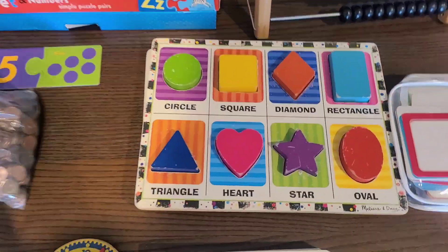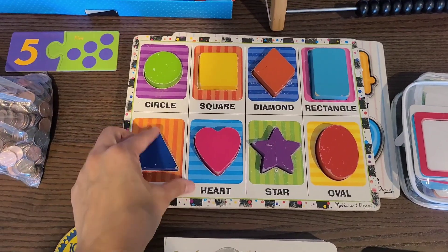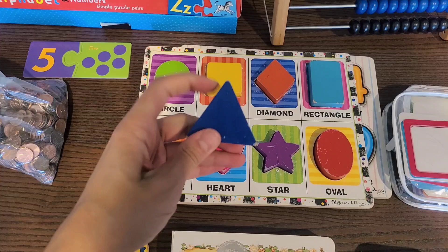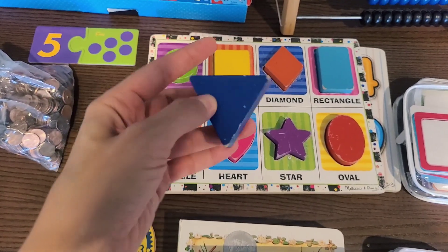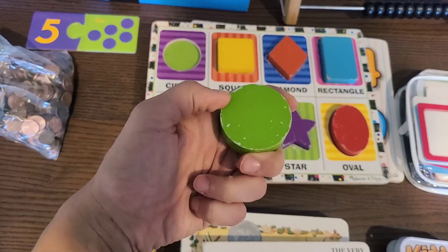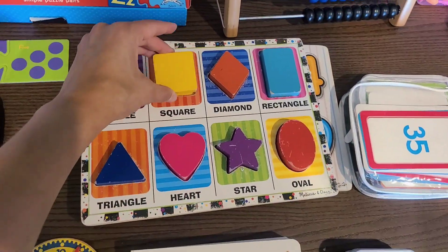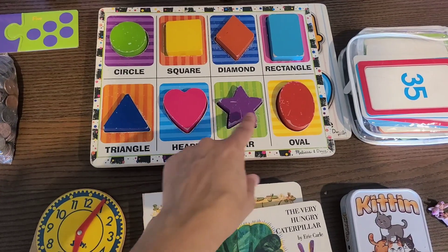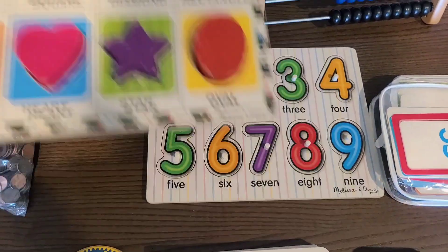One good thing to talk about is puzzles. These are Melissa and Doug wooden puzzles. What I love about this is your child can not just see the shapes, but they can hold them and feel them. You can talk about how many points a triangle has and count them with your child. They can hold the circle and feel that there are no points. There's so much versatility — you can say 'hand me the square' or 'give me the shape that has five points.'